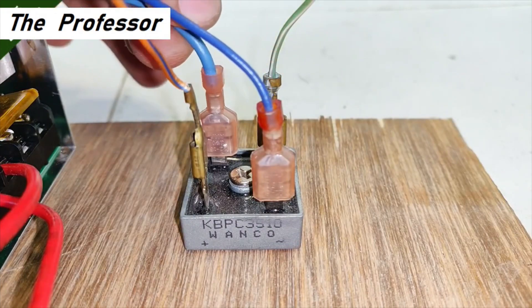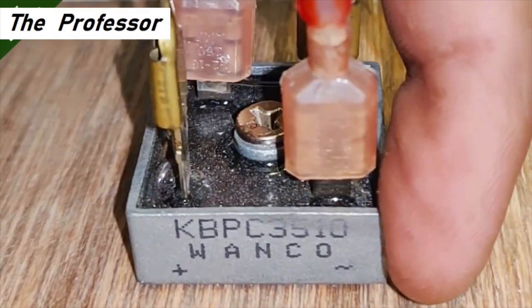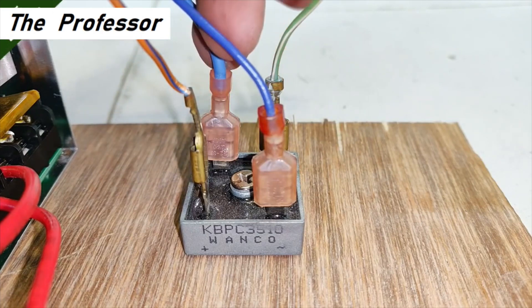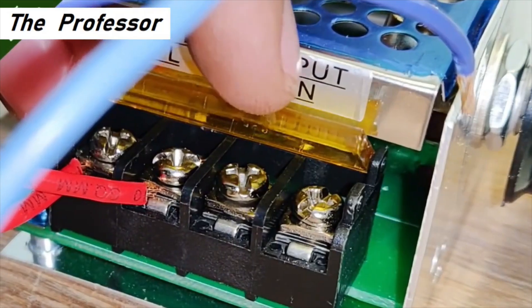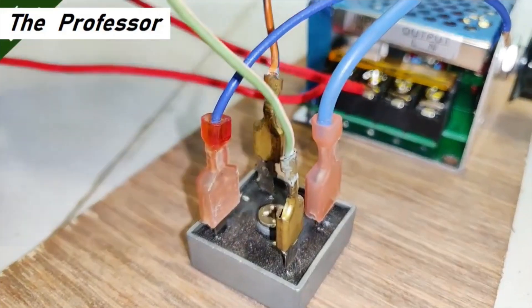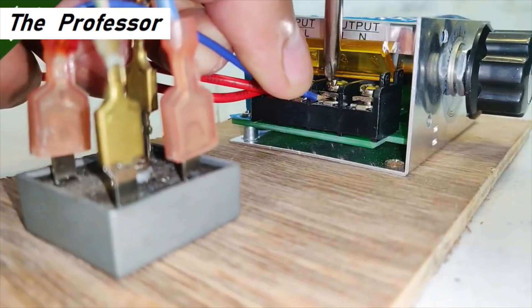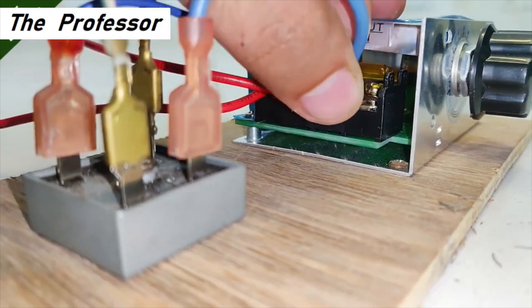With that done, let's move on to the connections of the rectifier to the controller. The two blue wires are the AC terminals as indicated on the rectifier. These two blue wires will be connected to the output terminals of the controller — the line and neutral output terminals as indicated. The overall DC output of this entire circuit is going to appear on the green wire and orange wire as positive and negative accordingly.